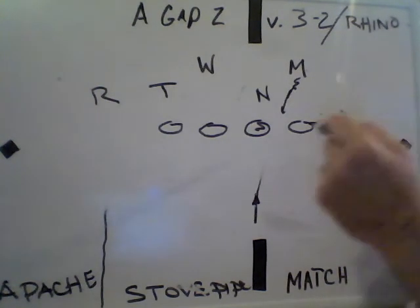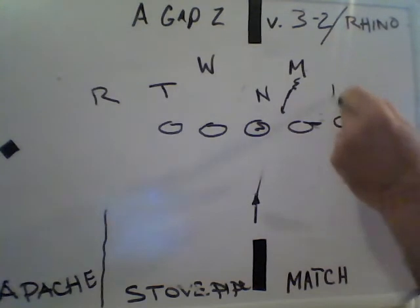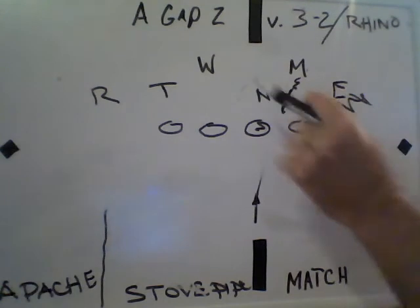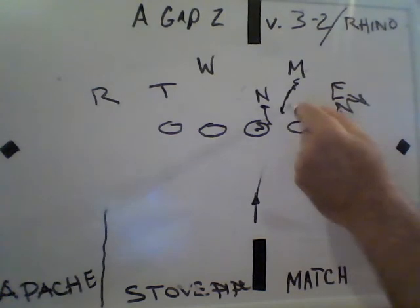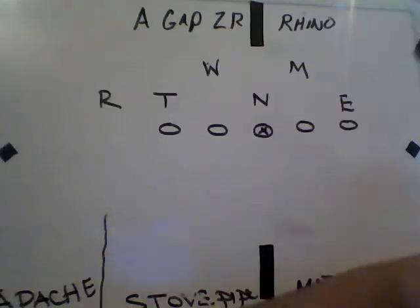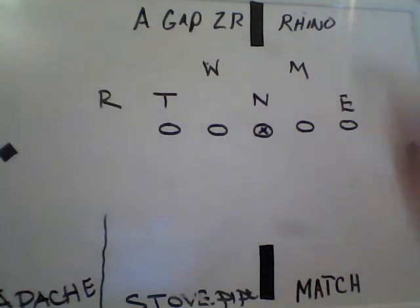Red says downshift. We can always rewind and chip, so let's just do that. This guy rocks out on the Indian, rides him out. This guy matches, and this guy downshifts and rewinds, and we get a nice wad up there. That's pretty simple stuff — no big deal. Just going A-gap zone read versus rhino.